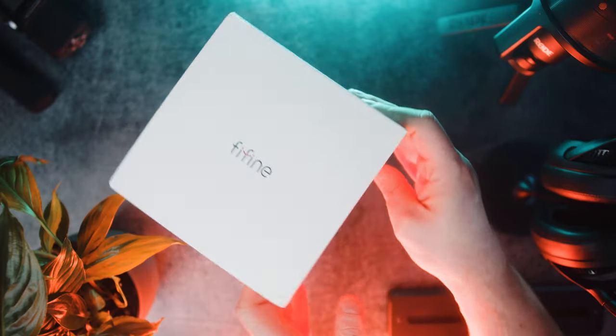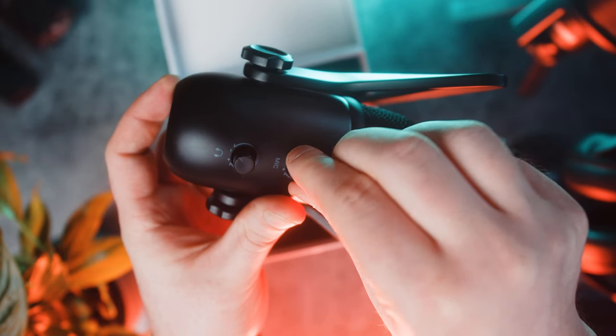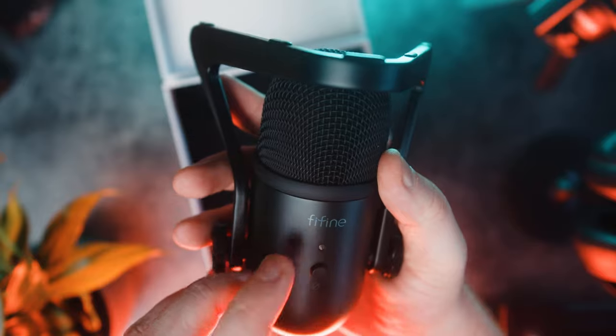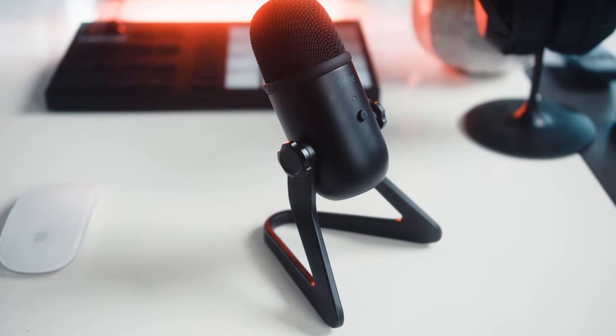Right from the get-go the unboxing experience is actually pretty nice. The box itself is very sturdy and I like the smiling face that is printed all over it. Opened in the box you not only get some instructions but also the mic itself, a mic stand adapter as well as a USB cable. The mic itself is very well built — it's all metal, it's weighty and the stand is very well balanced.